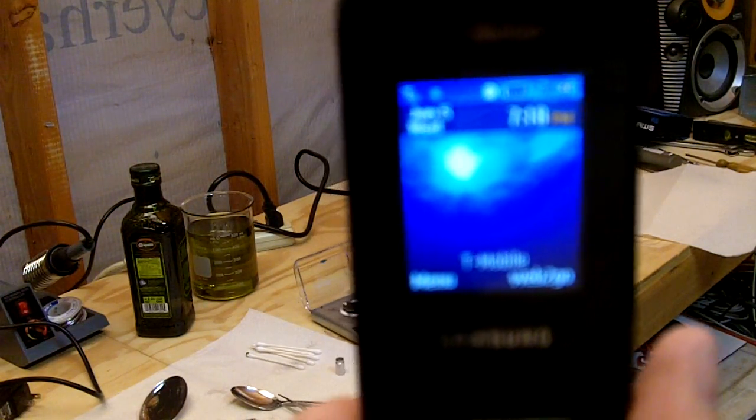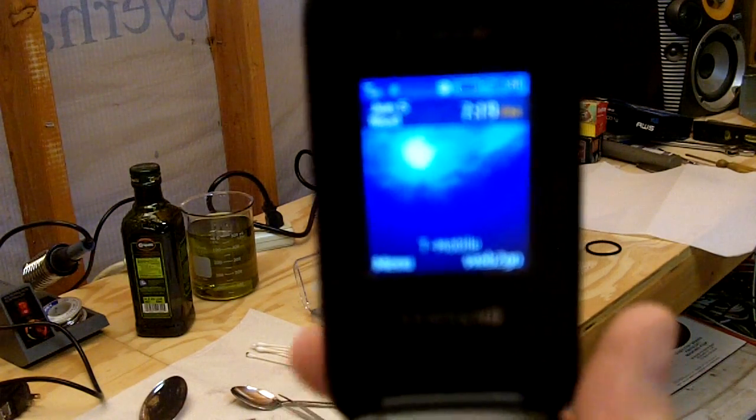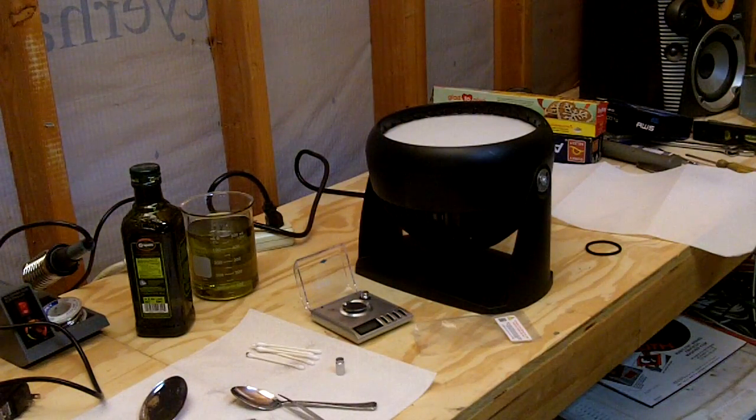It is June 5th, 2013, time is 7:18 PM. We are mixing C60 fullerenes into olive oil today on a homemade magnetic stirrer.